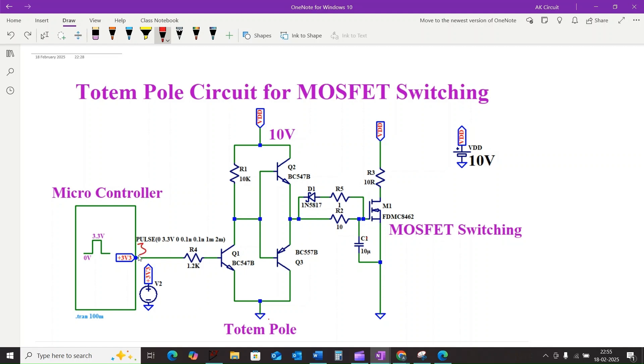When the input is high — that is 3.3 volts — Q1 turns on, pulling Q2's base low and turning Q2 off simultaneously. Q1 also pulls the base of Q3 low, turning it on, and this connects the MOSFET gate to ground through transistor Q3, rapidly discharging it and turning the MOSFET off.